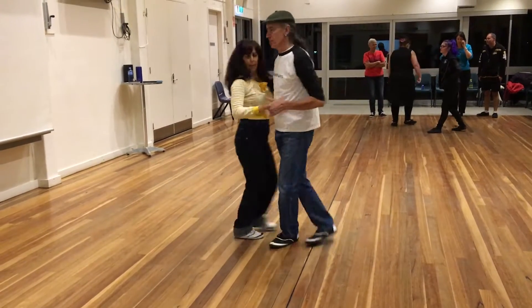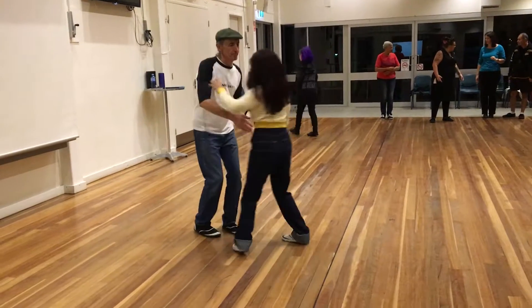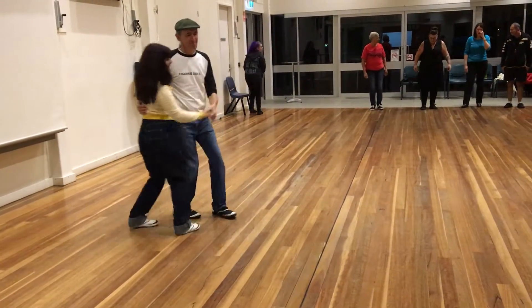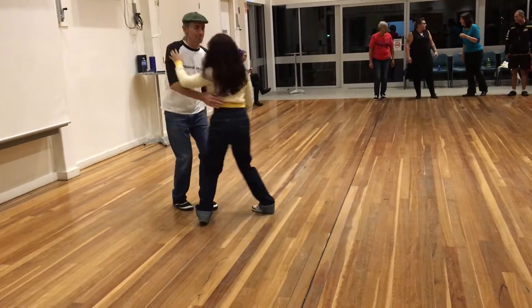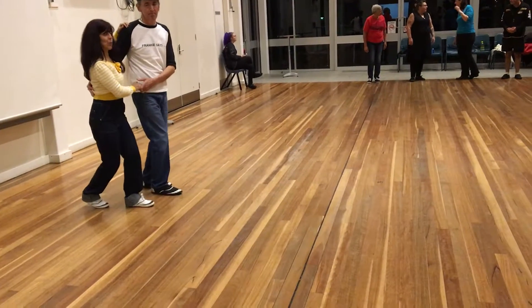We're going to close it up. Just doing it separately. We're going to go over our top, triple, triple, and then we're going to repeat it so that we can finish this up. Nice and very good to see you!